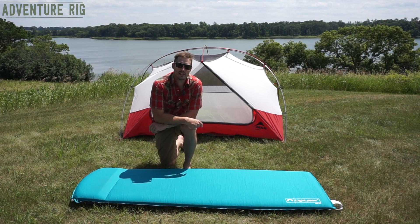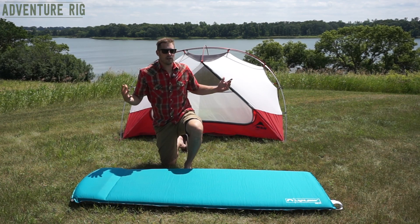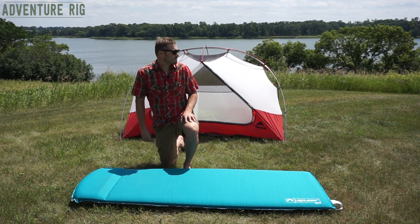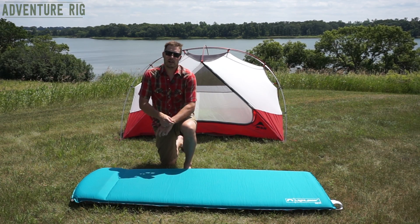Hi guys, I'm Tyson with Adventure Rig, and of all places we're out here in North Dakota. I think it's a pretty epic find. Nice beautiful day, great night to camp.